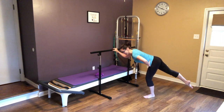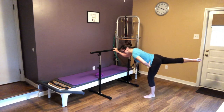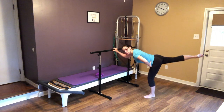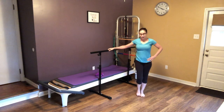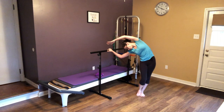Good and reverse: ten, nine, eight, seven, six, five, four, three, two, and last one. Good. Stand on that supporting leg, stick that hip out, and do a nice stretch over to the side.